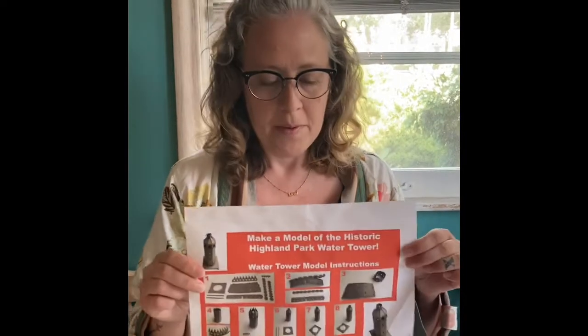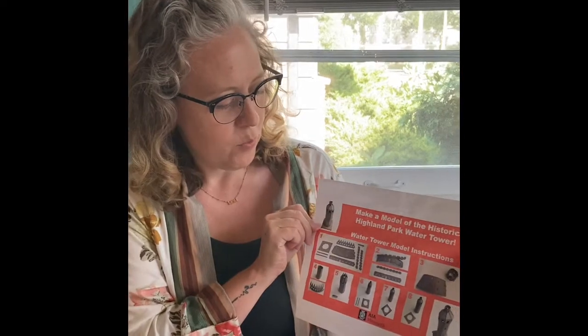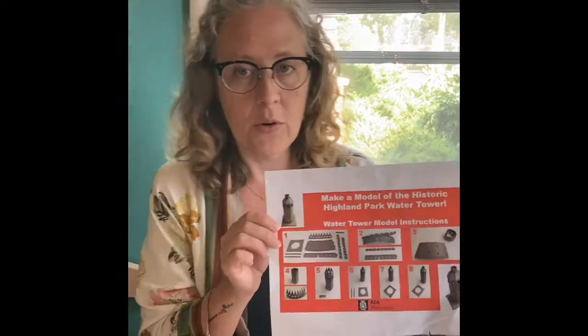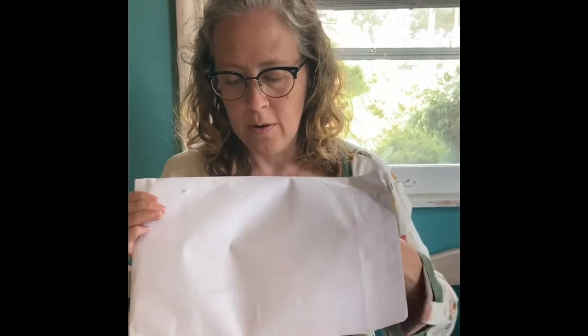I am going to walk you through making this model of the Highland Park water tower. In your materials kit you should have this instruction sheet, a glue stick, a roll of tape, and this packet containing all the materials for the water tower. You can begin by just taking all these cardboard pieces out.